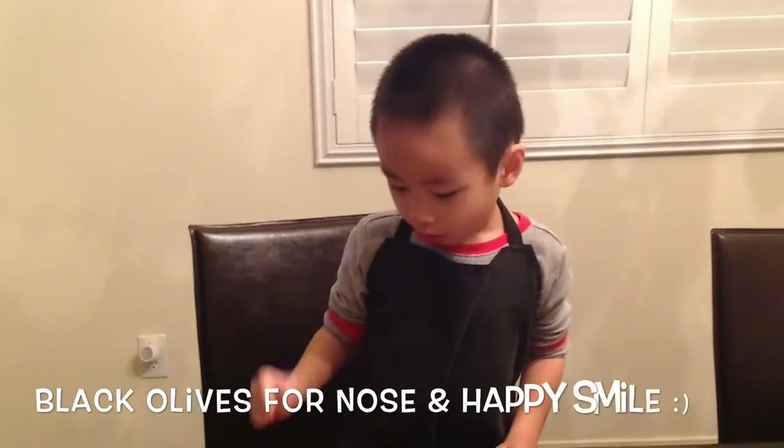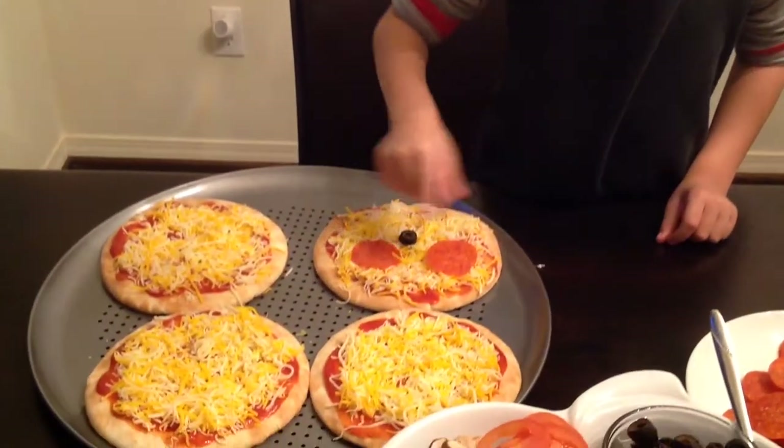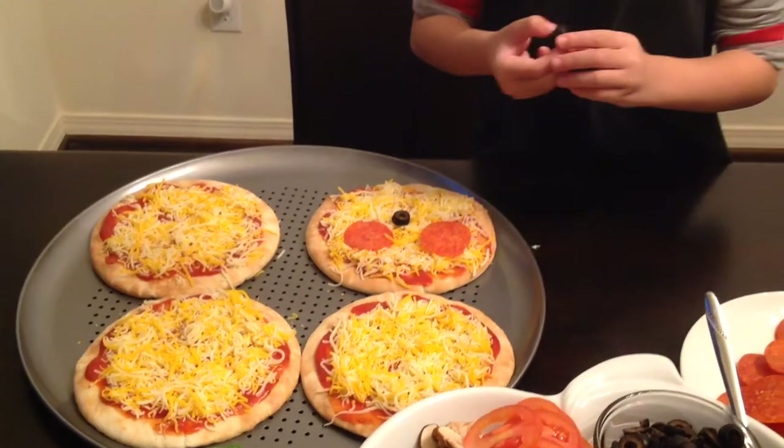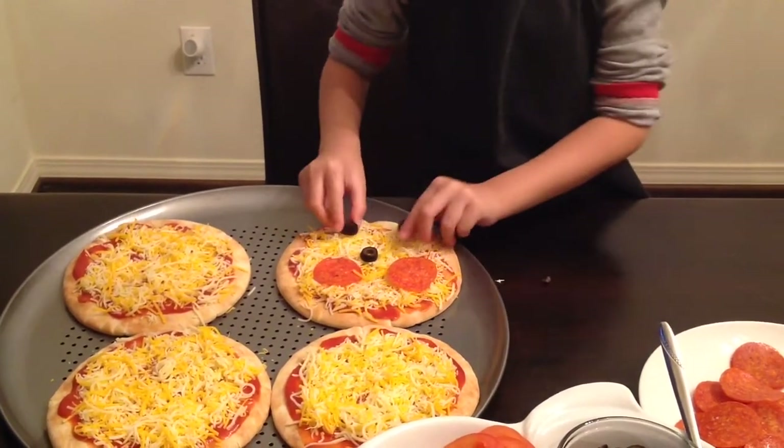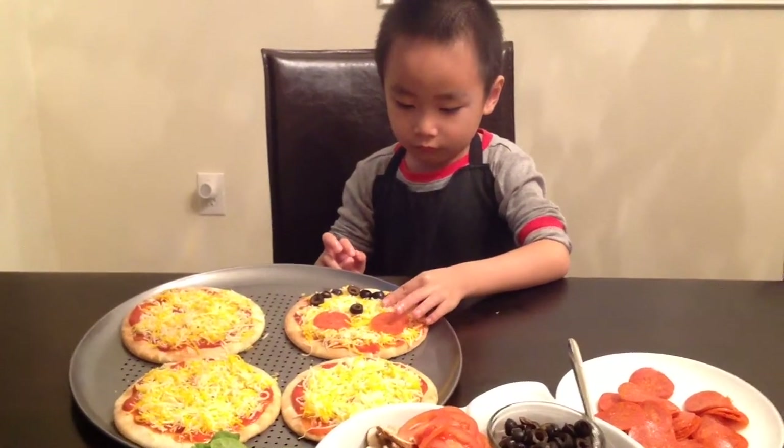I'm moving all over the nose and I put it on my pizza. Looking good, Ethan.